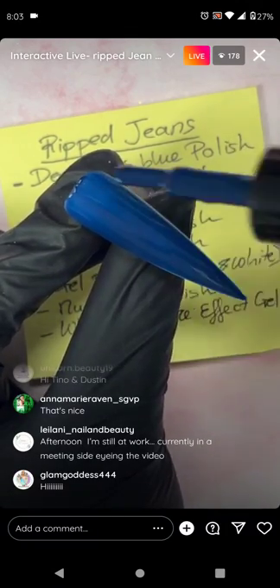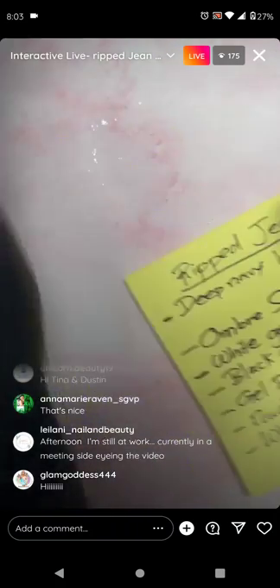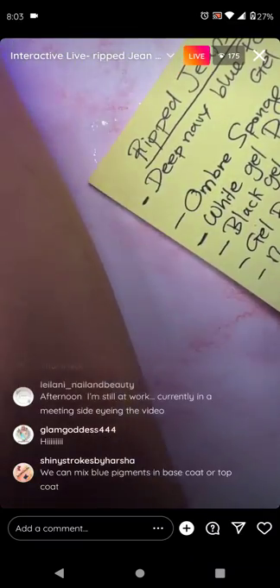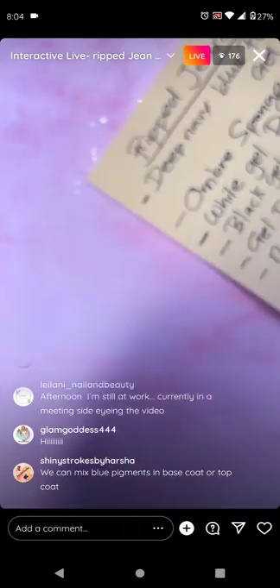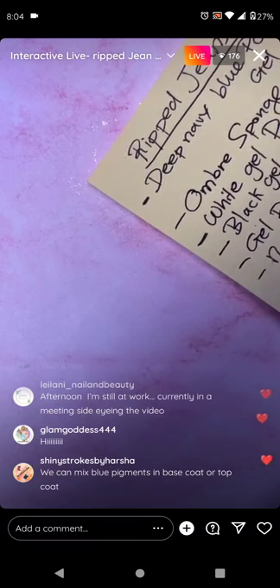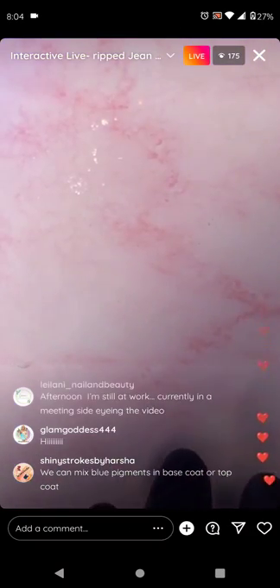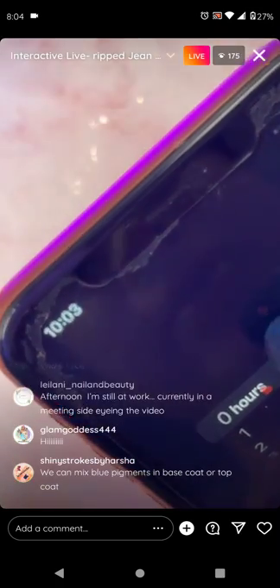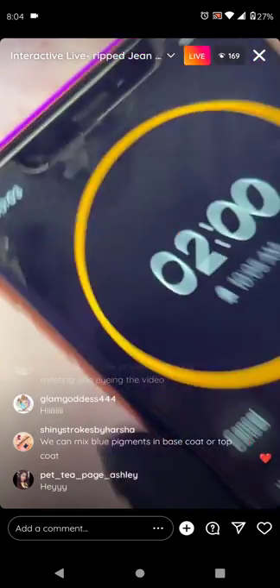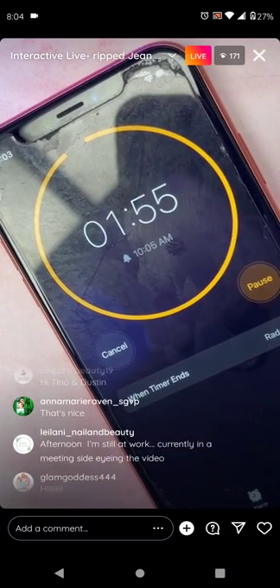Today we're going to do about two different looks for denim. You want to do something really deep. Let me give you two minutes to get everything ready — get all the color ready and then paint it on the nail.